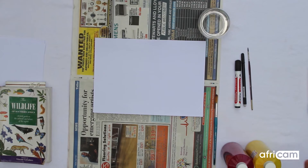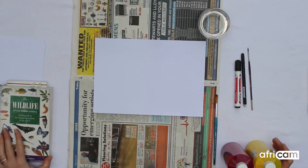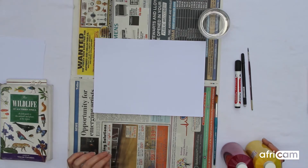Hi there Junior Rangers, welcome back to another art demonstration. Today what we're going to be focusing on are majestic elephants, as I believe you've been learning about them this week.